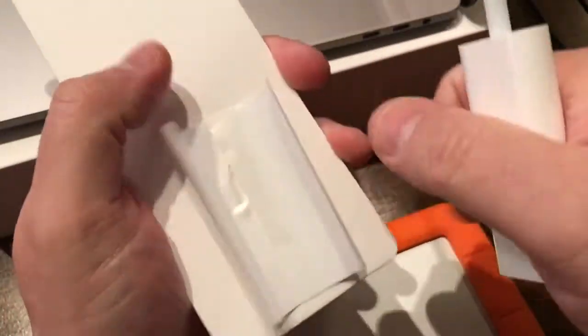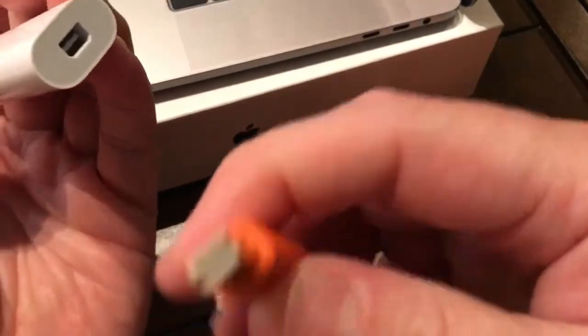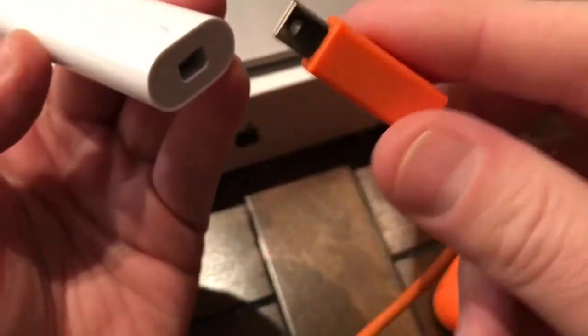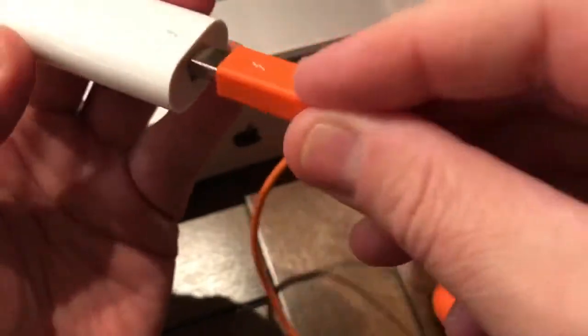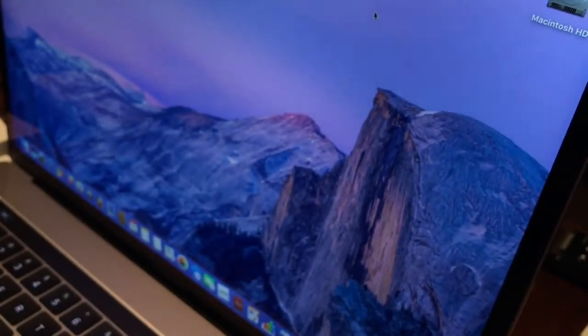Love the way Apple packs all this stuff in here. So here's the adapter. Here is the old Thunderbolt — plugs right in and I can hear it spinning.